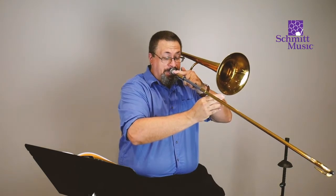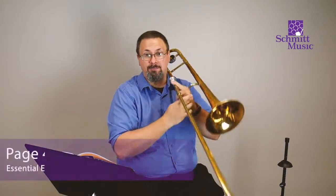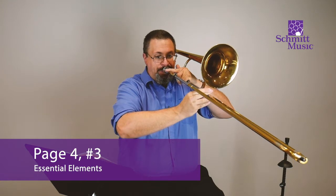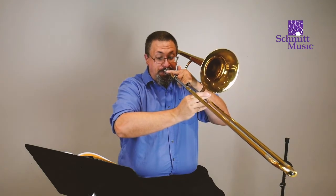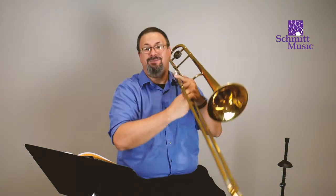Now we're going to play that E-flat just like we did at the top — a nice big breath and we're going to hold it out. It should sound like this. So let's do that together. We're going to hold the E-flat, we're going to rest, we're going to hold, we're going to rest. So here we go — all together, big breath. And rest. And again. Very good.